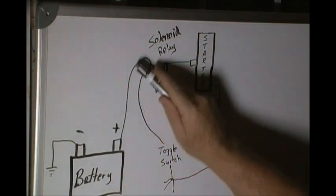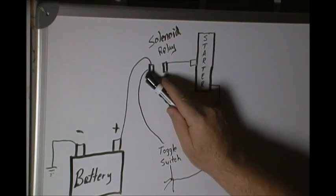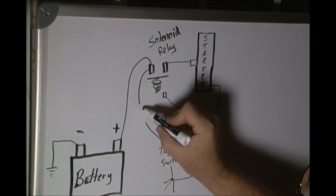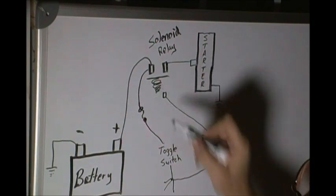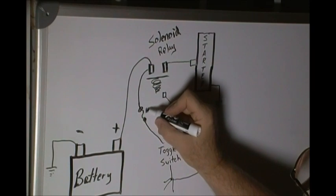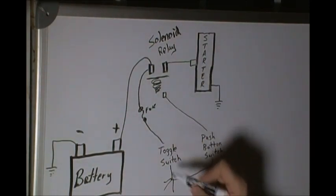On our battery, we connect the negative post to ground or the frame. We connect the positive side of the battery to one side of the solenoid, and off of that same post a wire comes down to our switch. Usually there's a fuse in line to protect the system from a hot wire melting down — the fuse will blow.